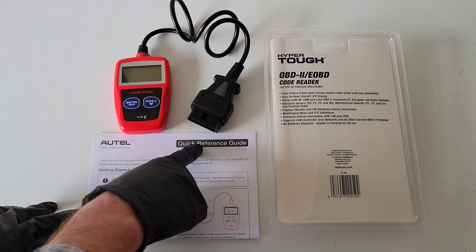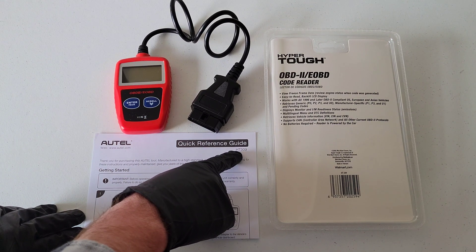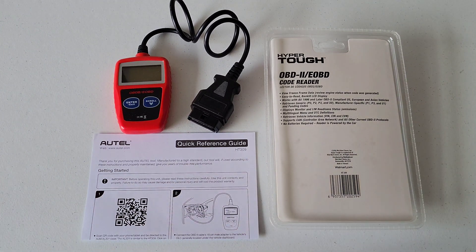It also comes with a quick reference guide. The model number on this OBD2 code reader is HT309. There's a QR code on the package — if you scan it, it will take you to the website where you can download the user's manual. Make sure to read through it completely before using the OBD2 code reader, so you understand how to use it safely and properly.